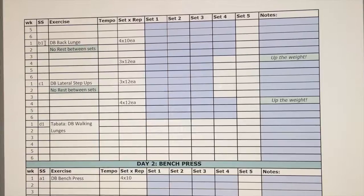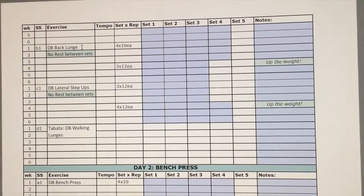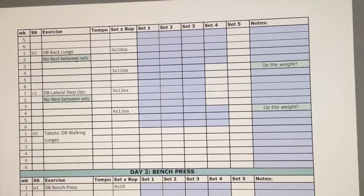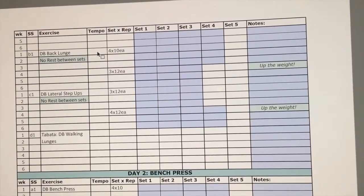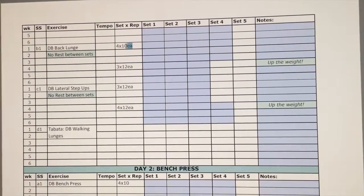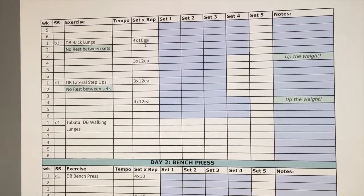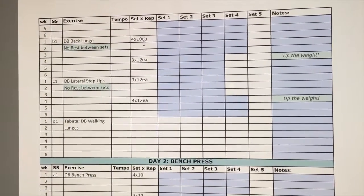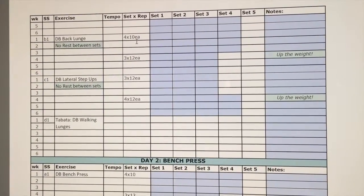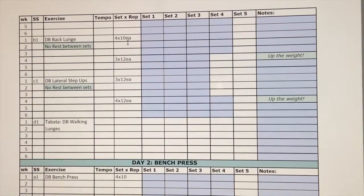If it happens to be one exercise not paired with another — like this dumbbell back lunge, where I clarify 'no rest between sets' — then you just follow the sets and reps. Do 10 on each leg: 10 on my right leg, 10 on my left leg, no rest, four sets of that. 10 right, 10 left, 10 right, 10 left, four times. Not pairing it with any other exercise.